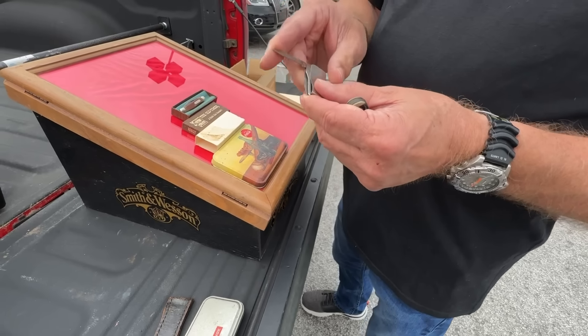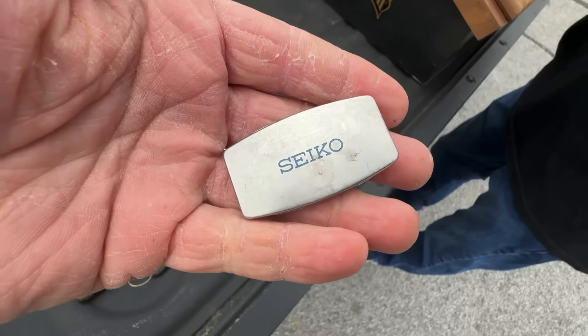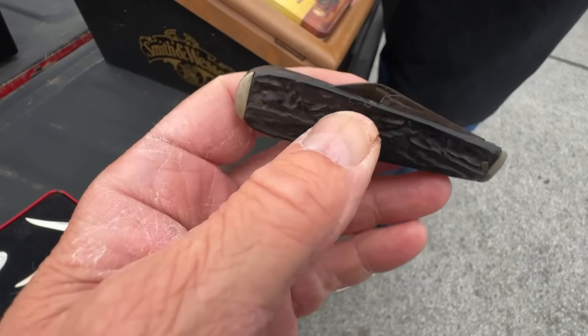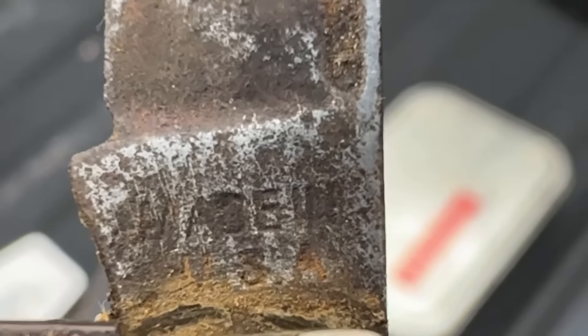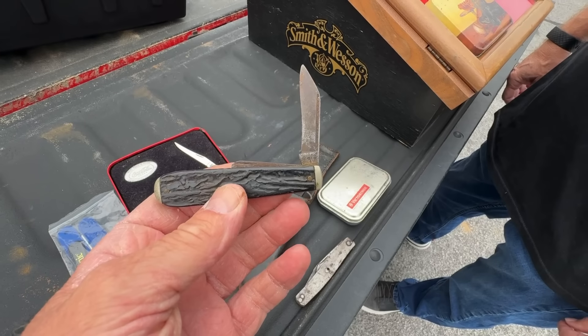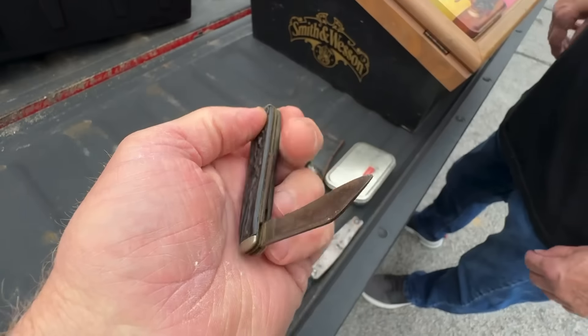Oh man, very cool — you're so kind man. That's an old one. Paid in USA — what it said. That's very cool buddy. What do you call that design — the coffin design or something like that? I'll have to look it up.